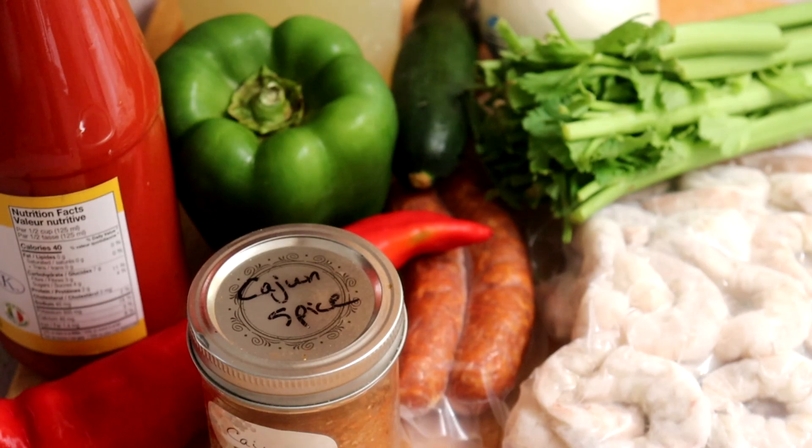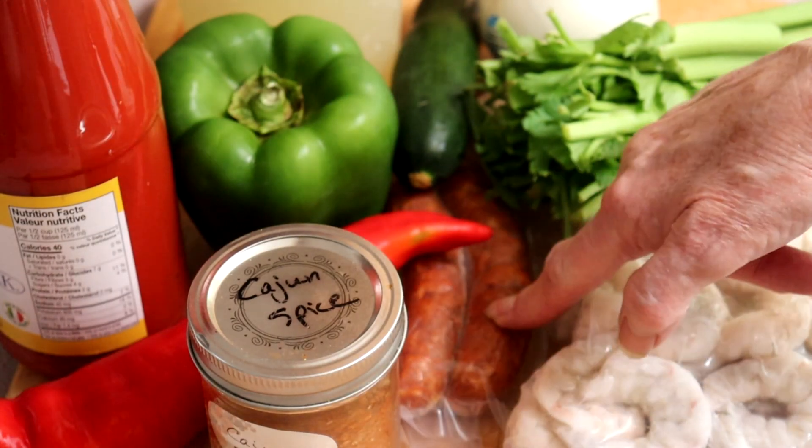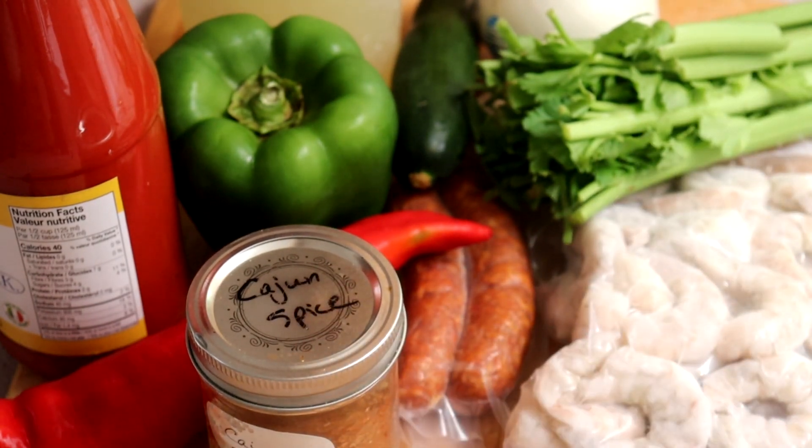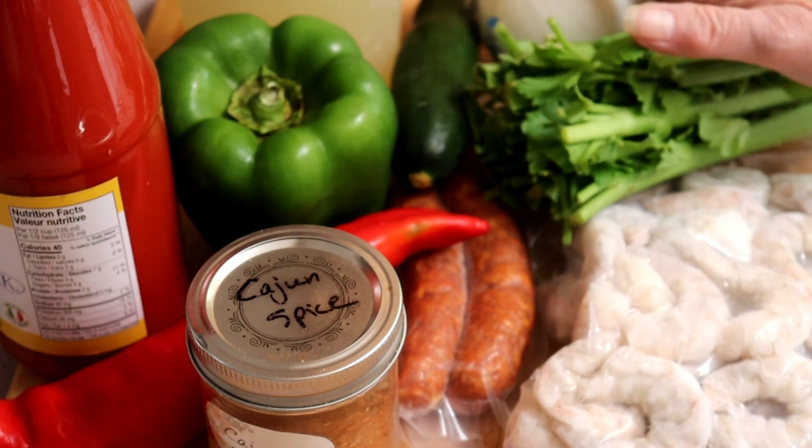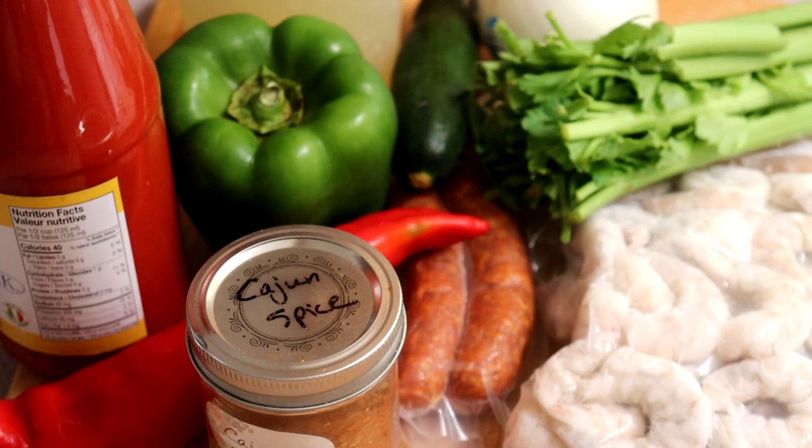To get started, I'm not using chicken in this one — I'm using shrimp or prawn, so I have some frozen prawn. I can't get andouille sausage here, so I have some chorizo. I do have my Cajun spice blend, and some bell peppers — red and green — a white onion, some celery. You may have noticed in my gumbo recipe I did not use okra, and I am not going to use okra today either. I don't like okra.